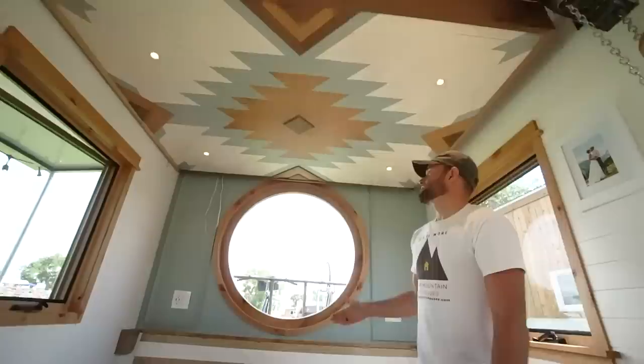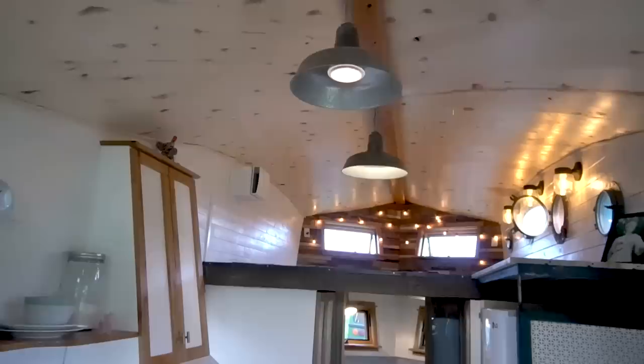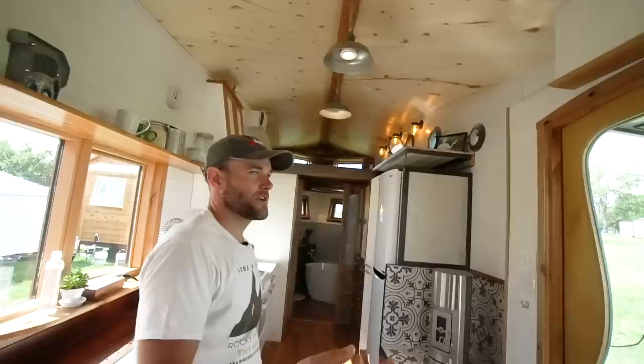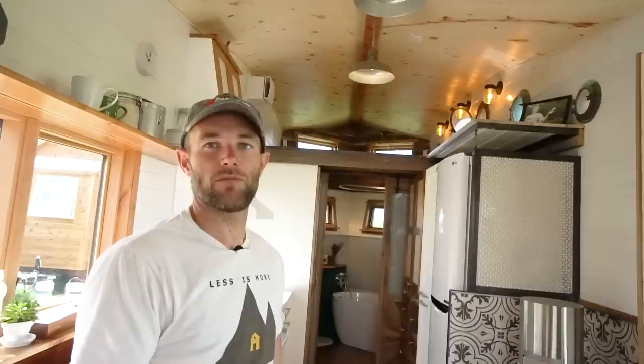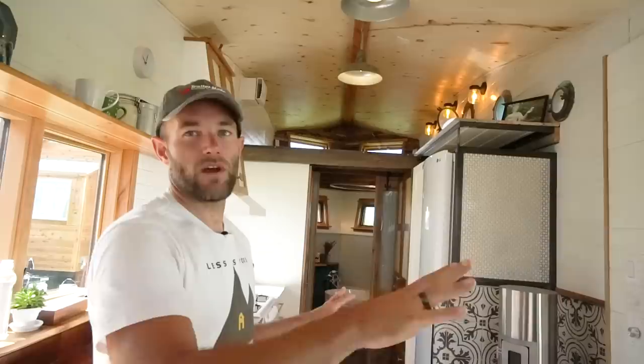The second loft is actually — it's hard to believe — it's all gear storage. It's a very big, tall, spacious loft with some cool features, but the elevator bed is our primary sleeping. The goal for the loft was to put our gear — we're mountain junkies. Bikes, river sports, kayaking, paddleboarding, hunting, backpacking, hiking 14ers — we've got a lot of gear and needed somewhere to put it. There will be cubbies that break up that space so everything has a place to go.